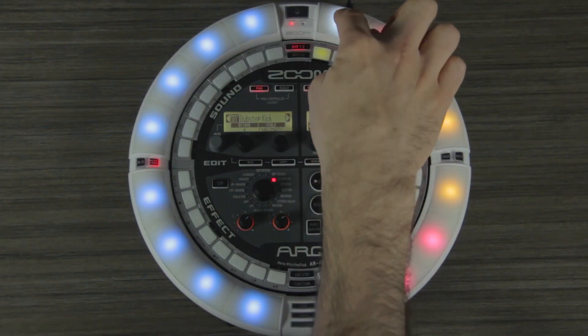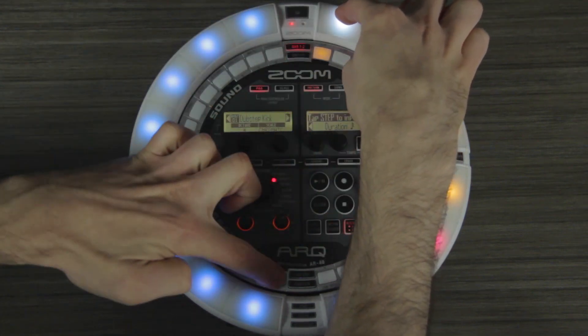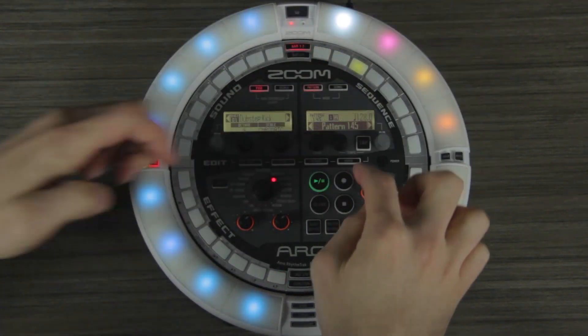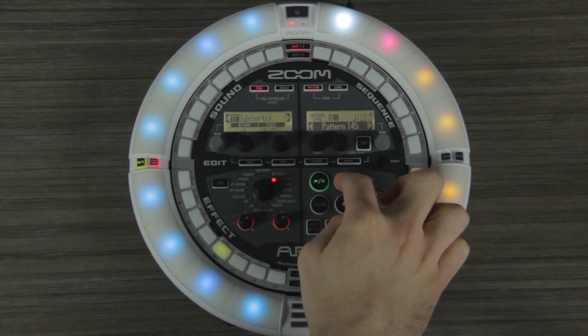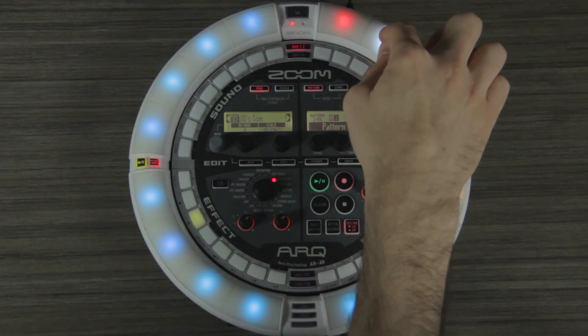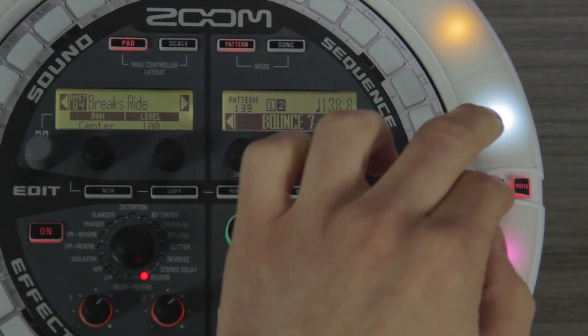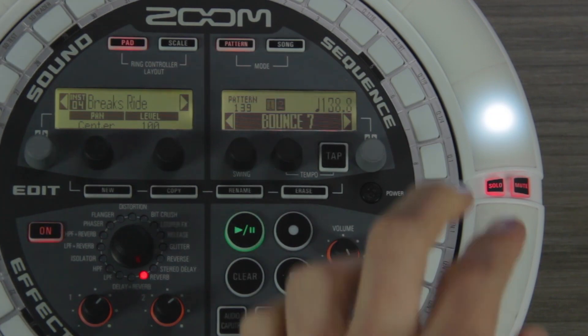With the AR48's 32-step loop sequencer, you can easily visualize and create patterns and songs. The ring controller lets you layer instruments, patterns, or entire song segments on a single pad and perform in real time. You can also control instrument volume, soloing, and muting with the AR48's built-in mixer.